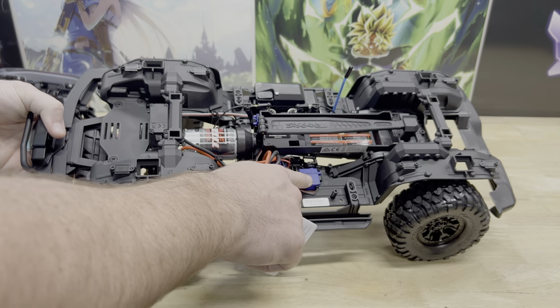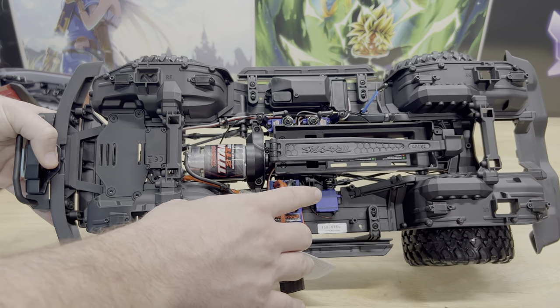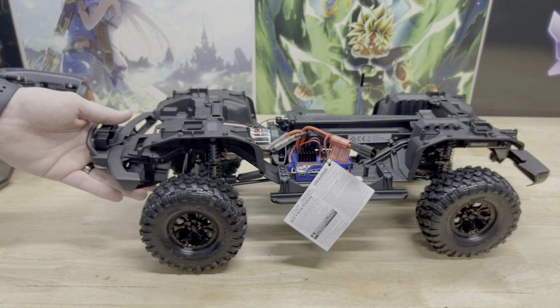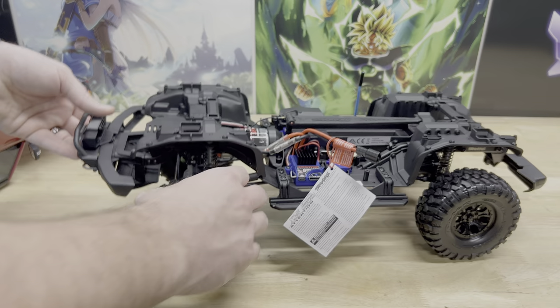The rest of this is basically a regular TRX4 — two-speed transmission, front and rear differentials. This is the first TRX4 I've had that has actually had the locking and unlocking differentials and the two-speed gearing, so that's going to be really cool.